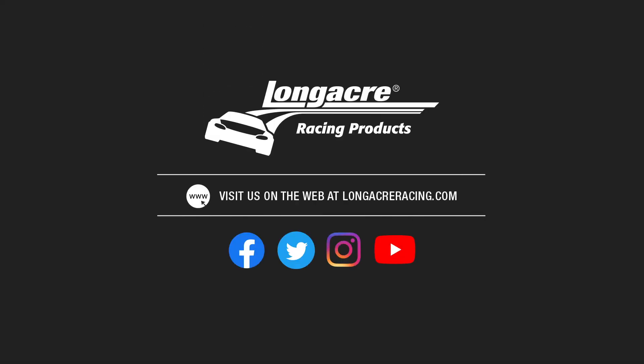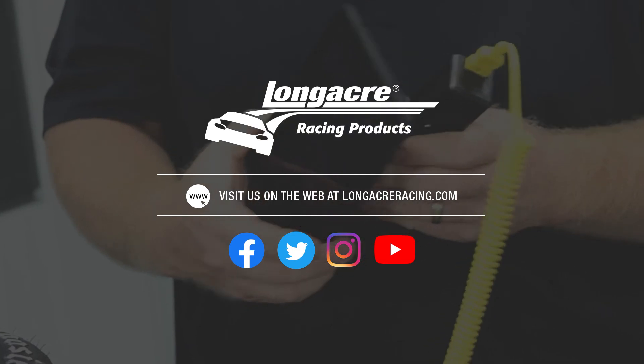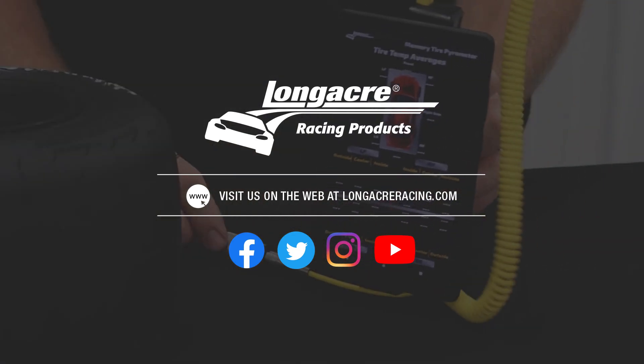If you have any other questions about this or any other Longacre Racing products, visit us at LongacreRacing.com.